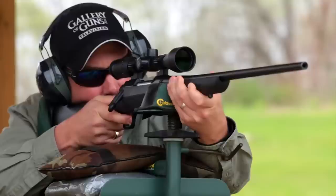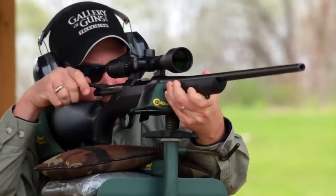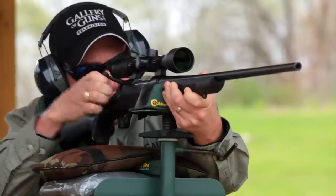I notice the crown on this rifle is different — tell us about that. The AB3 from Browning features a target-type crown which enables the uniform release of gas as the bullet exits the muzzle. This helps prevent any unwanted shift in trajectory.